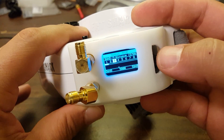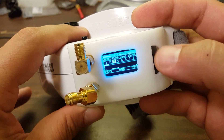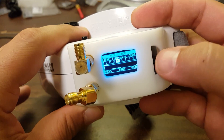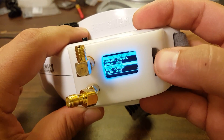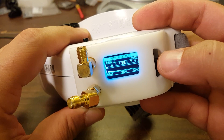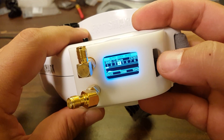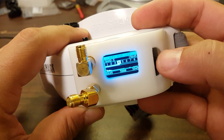Manual mode works very similar to the LaForge, which I already showed you — we can step through the channels as so. Auto search is similar to the spectate mode I showed you on the LaForge, where it scans through the band looking for a strong channel to lock onto. This can be used to find your own channel and also to find other people to spectate.